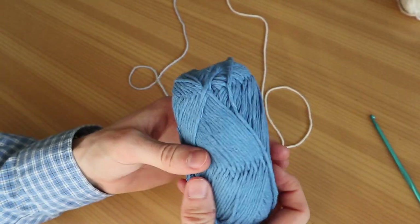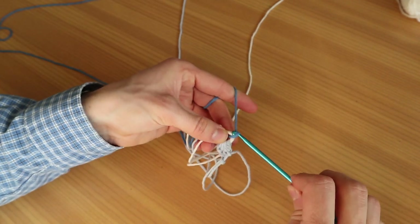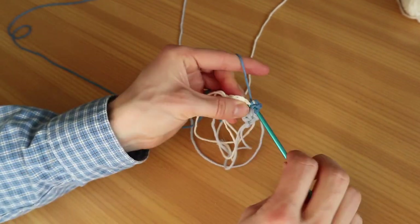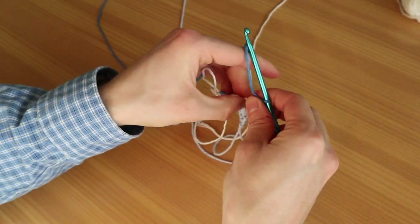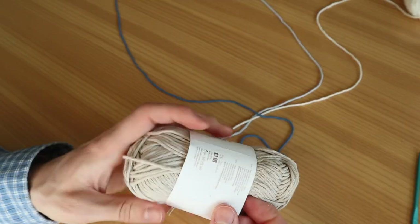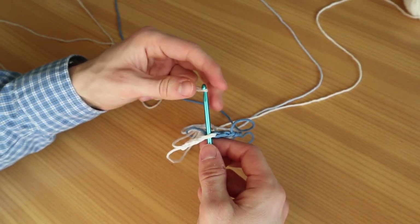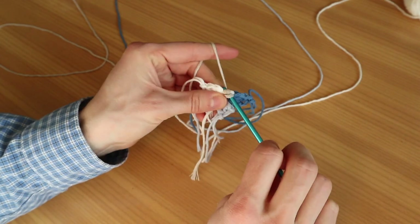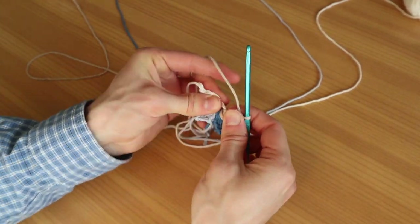Now we're going to attach the next color — dark blue in my case — and do the exact same process. Attach it with a slip stitch, do our single crochet first, then a half double crochet into the same big stitch, a double crochet, and another double crochet. Pull it long and move it all to the side. Now add the last color — beige in my case — and do the exact same thing: attach with a slip stitch, make sure to hold the excess yarn so it doesn't slip through. Do a single crochet, a half double crochet, and two double crochets. Pull it long. Now we are finished with our base.